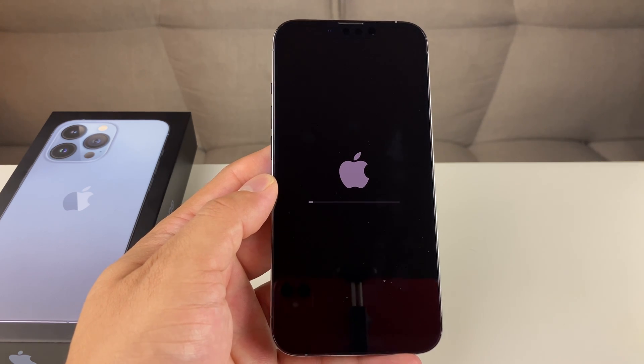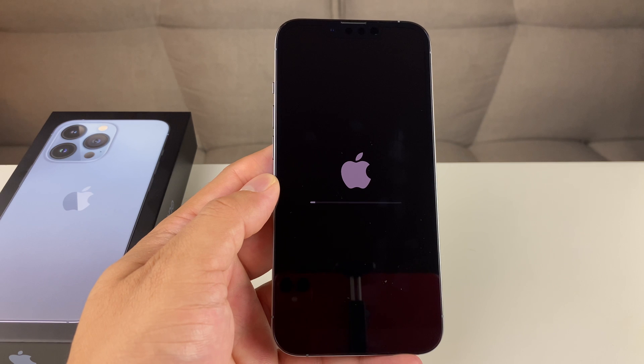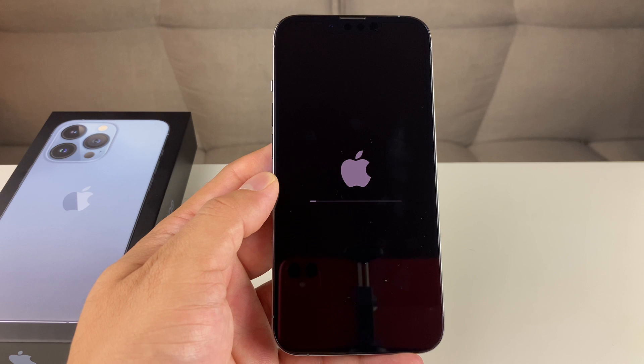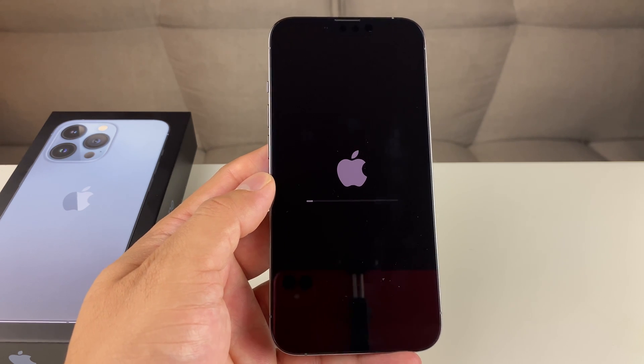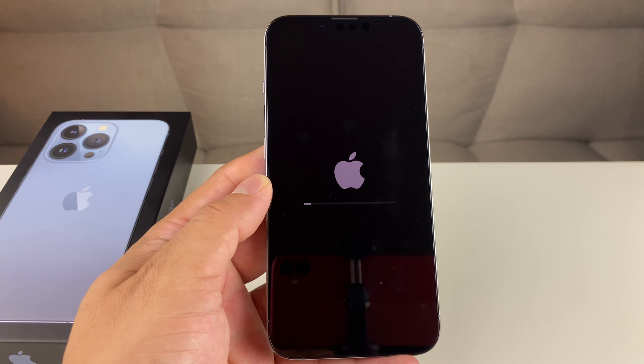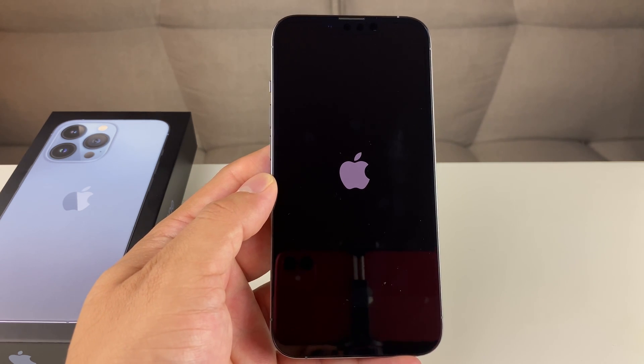During this time, one troubleshooting tip: make sure you're connected to a power source. If your phone is below 50%, we've seen that sometimes when you go to do this reset it doesn't have enough power and it gets stuck. So you want to make sure that is not the case for your phone.